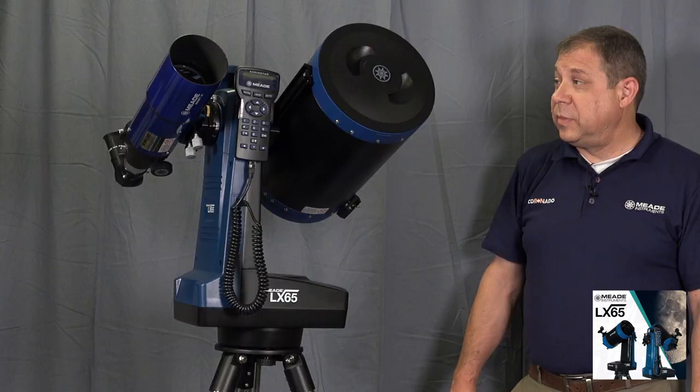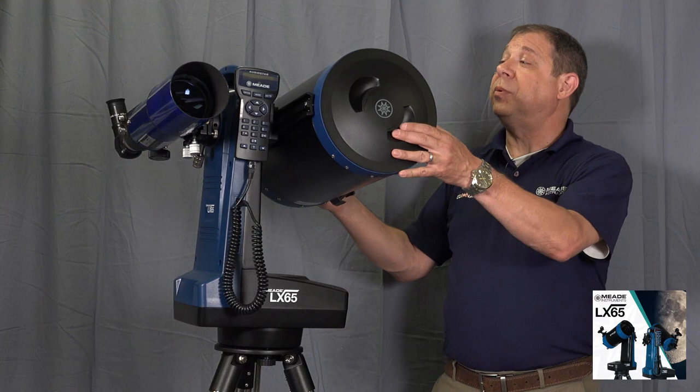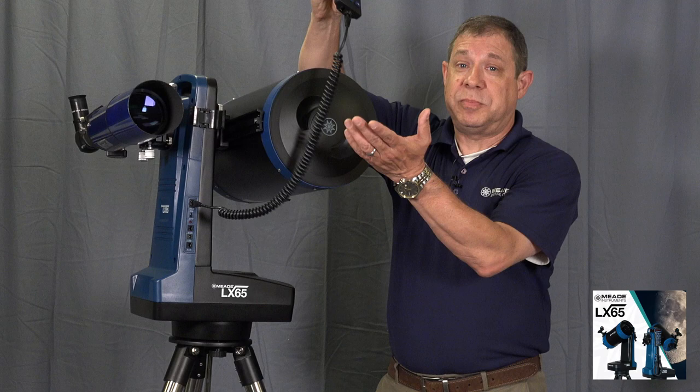One of the major design things here is that balancing the weight isn't a big deal, because there's a slight curve in the actual setup. You can have more weight on the inside and less on the outside, so you don't need to put a counterweight on there. It also has an altitude clutch which you can disengage, giving you the ability to balance the tubes — whether you've got one or two — very easily, and then lock it down.